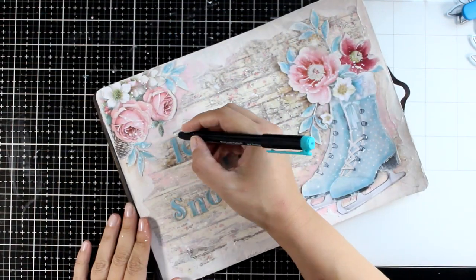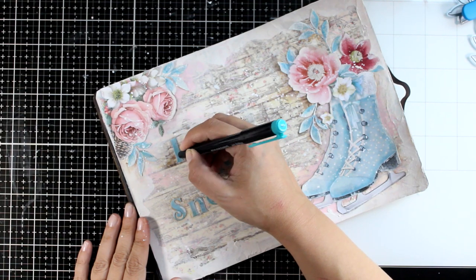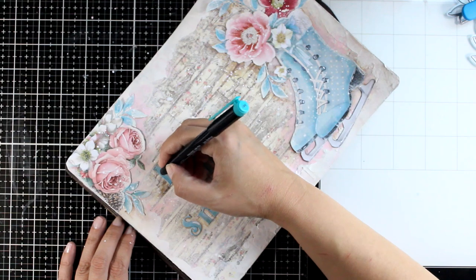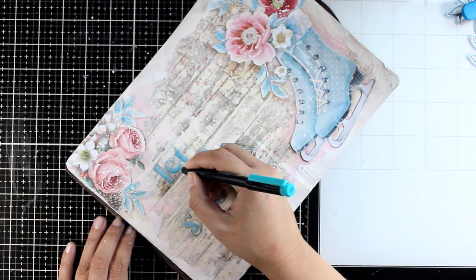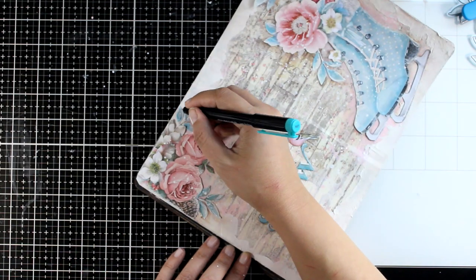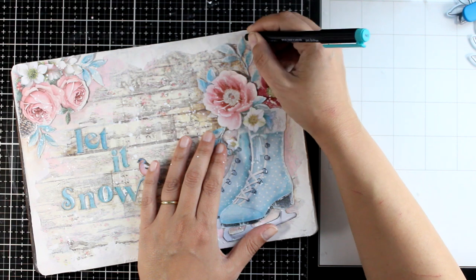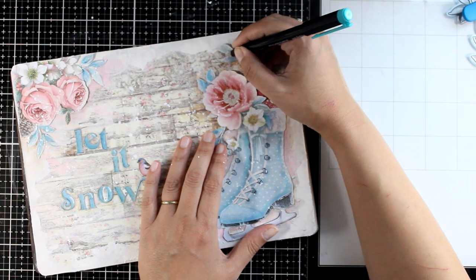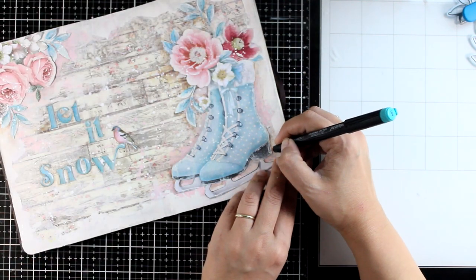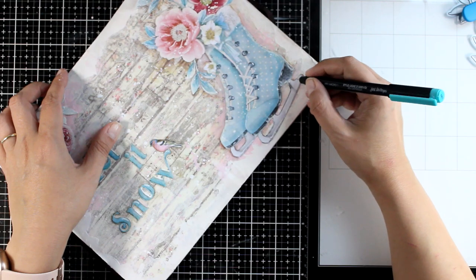Now I'm grabbing a very thin black marker and going around the letters to add some sketchy lines — just like I usually outline strips. Since I have sketchy lines around some of the letters, I'm going to bring the same detail to the cutouts — on some of the leaves and the side of the boots, just here and there. It's really important to have the same detail on all elements on a page to help them come together. The tip of my marker is very thin, so it just adds subtle sketchy lines — it's a micro pen.